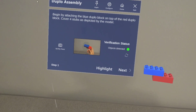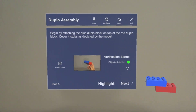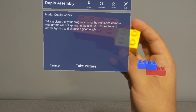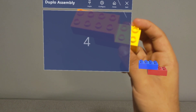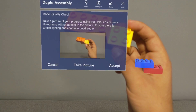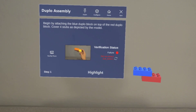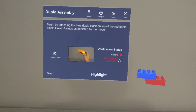Now let's go back and try one of the air pads by using the wrong blocks. Quality check, take picture, accept. Now I can't move on because we weren't able to verify the step was completed correctly.